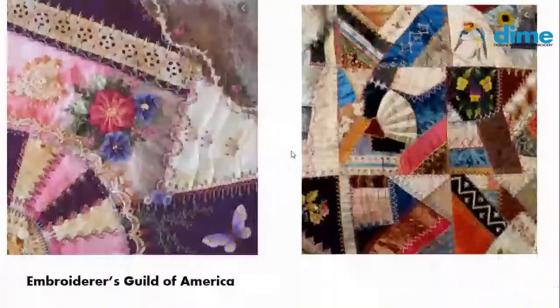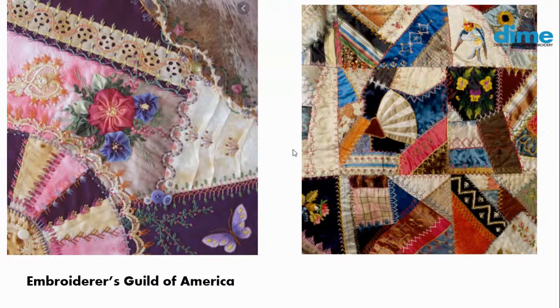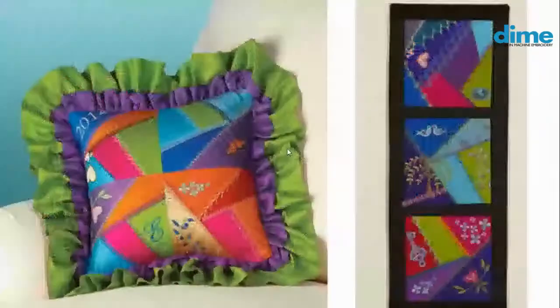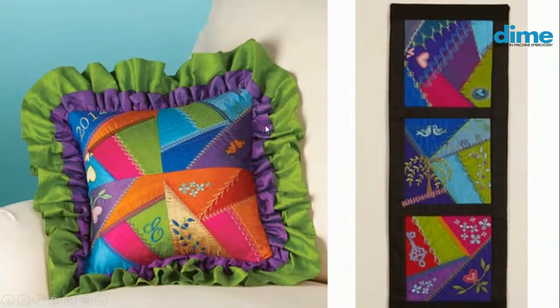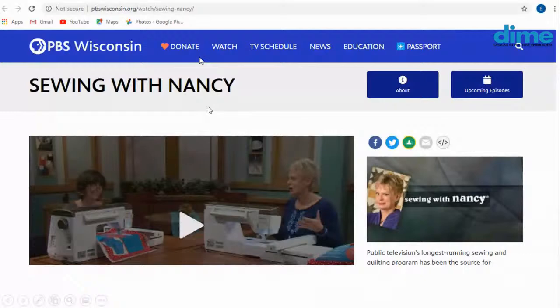Crazy quilting has been around forever, and that was truly the original improv quilting. Back in those days, people used flour sack remnants, clothing, old blankets that had been in disrepair, and just lots of scraps they'd embraced over the years. Several years ago, I wrote a book called Crazy Quilting with your Embroidery Machine, and I was talked into that topic from my dear friend Nancy Zeman. We did record two shows on Sewing with Nancy — you can pop over to PBS Wisconsin and search Crazy Quilting to find those.